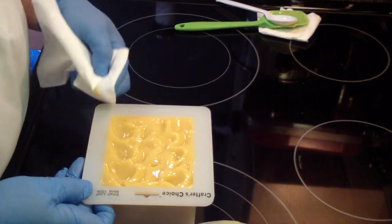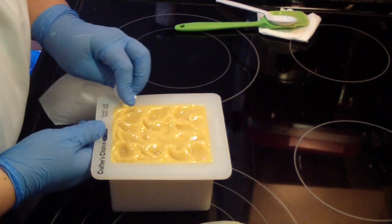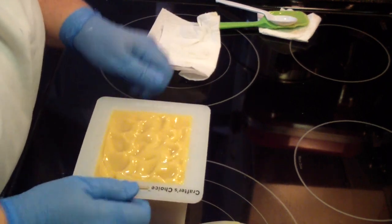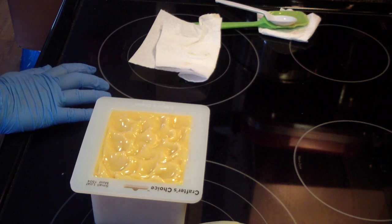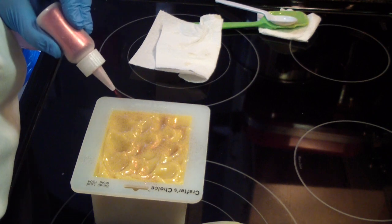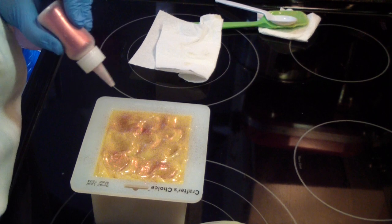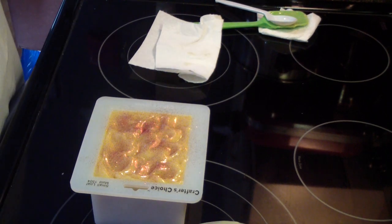I think I may do maybe some red glitter on top, sort of for the cinnamon spicy scent, maybe. Alright guys, I'll bring you back when I go to cut this.